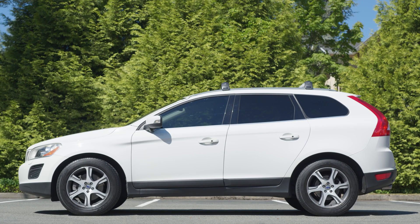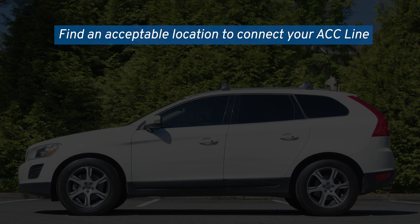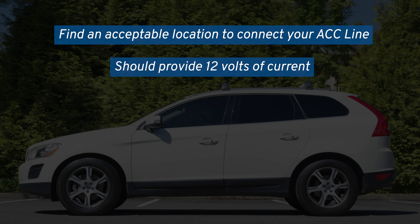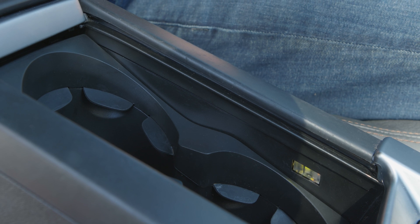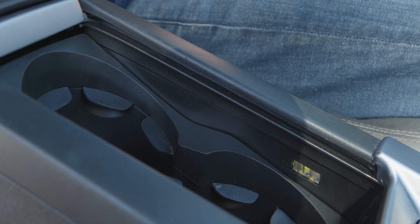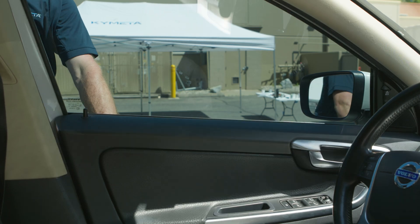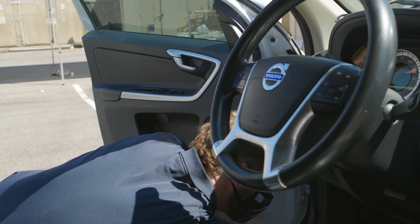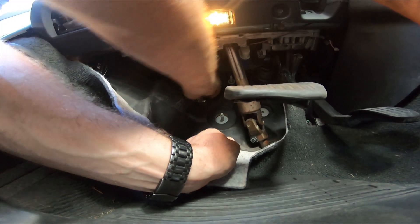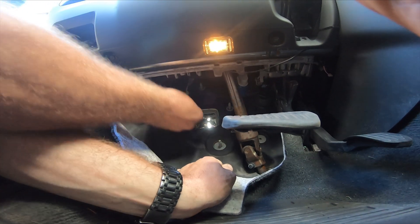For the next step, consult your vehicle manual and find an acceptable location to connect your ACC line. This connection should provide 12 volts of current when the car is turned on. For this installation, we are splicing into an auxiliary power outlet located between the driver and passenger seat. This wire will ensure that the U8 powers on with the car's accessories and turns off automatically when the car shuts off.